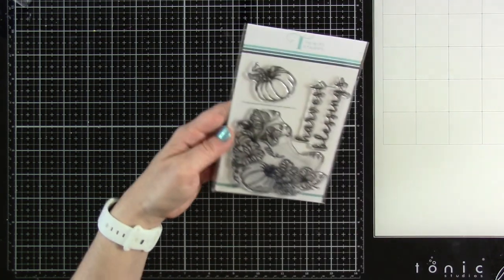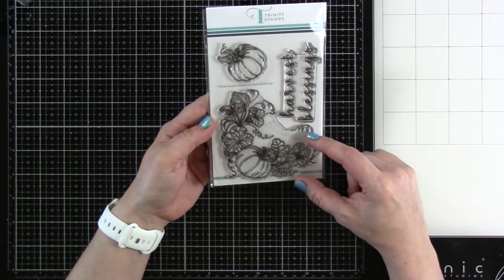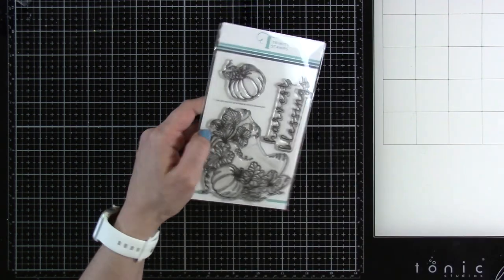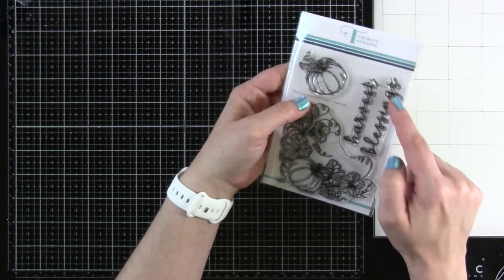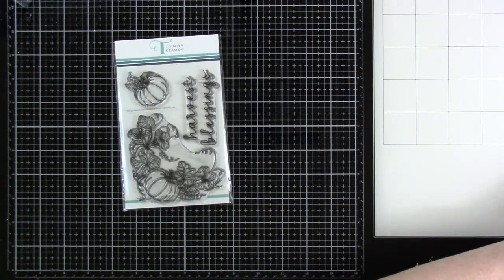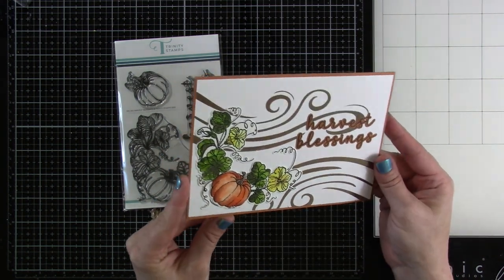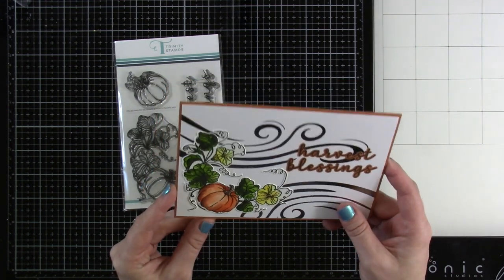Next up is Harvest Blessings — a really pretty curved stamp with a pumpkin, some little pumpkin flowers, and leaves. We have the words 'Harvest Blessings,' and the dies include cuts right around the words and for the two images. The card I made is a five-by-seven that I watercolored. I stamped the sentiment onto some colored cardstock and love how it turned out.